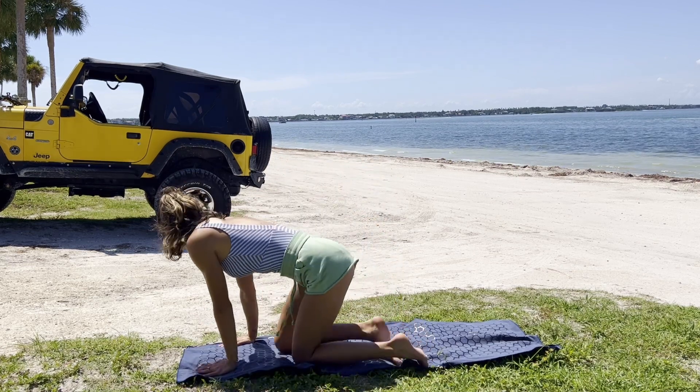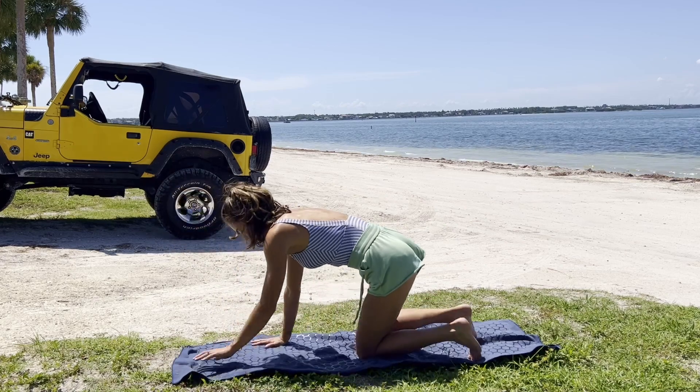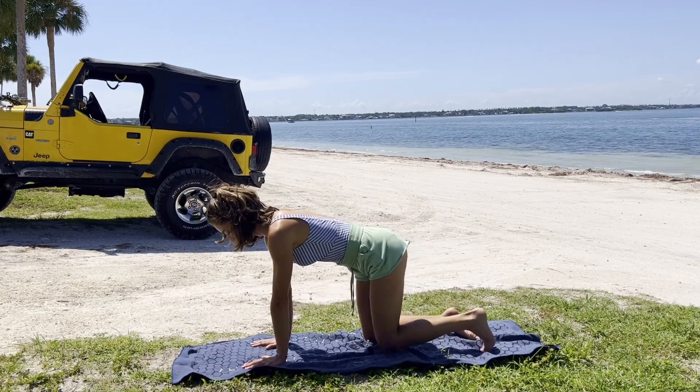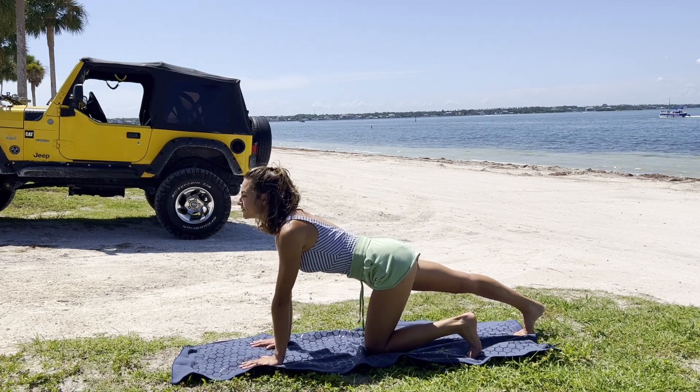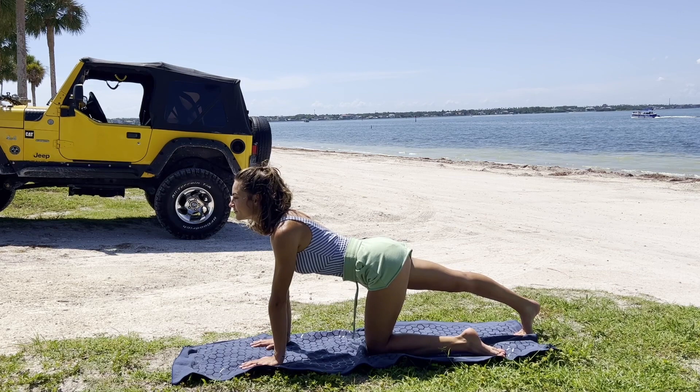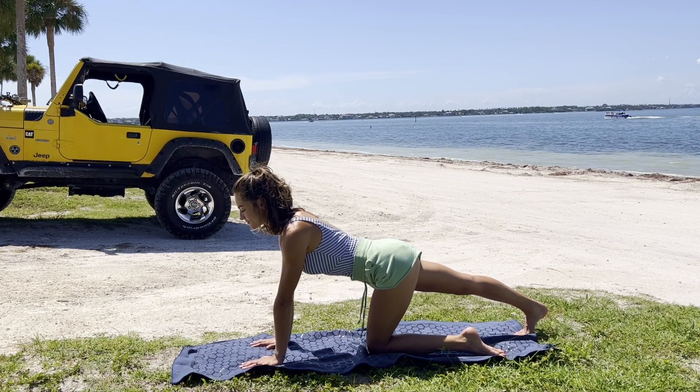Coming back to our tabletop to repeat on the other side. Extending the right leg nice and long, sending the heel back, creating a nice long line. Visualizing the spine long.